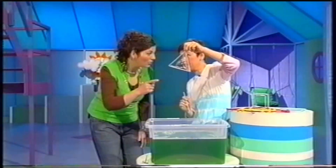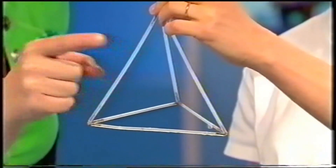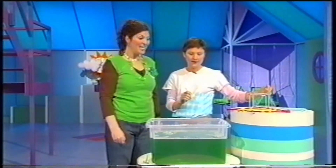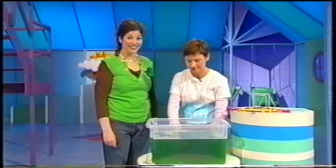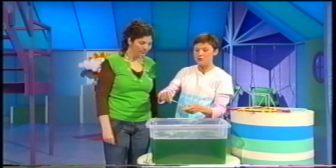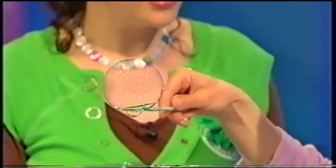That looks amazing. Can I pop that one too? Do. Pop, pop. Excellent. Can you show us anything else with bubbles? Can I show you my favourite trick? Yeah. Now, if we make a nice round bubble, can you put your finger inside the bubble, Tony?